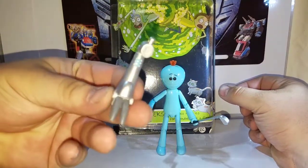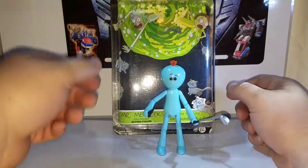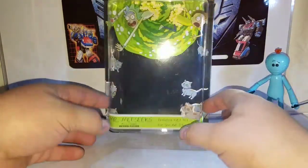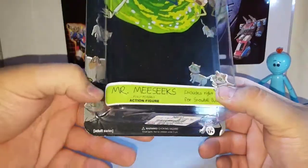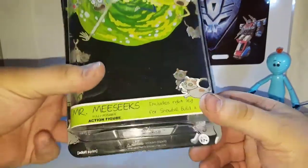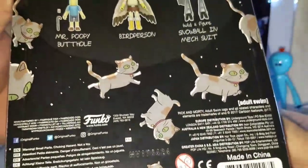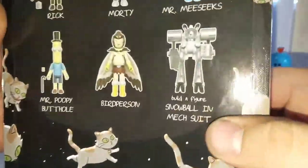This one comes with one piece — a leg for the Snowball mech suit. We'll set that off to the side for now. Mr. Meeseeks holds his gun and golf club, which we'll get to in a minute. The packaging is the same across figures, just a different sticker for the name. It says 'Mr. Meeseeks,' includes the right leg for the Snowball build-a-figure, fully poseable action figure, and the back shows Rick and Morty falling out of a portal, a camera shot, and all the other figures you can collect.